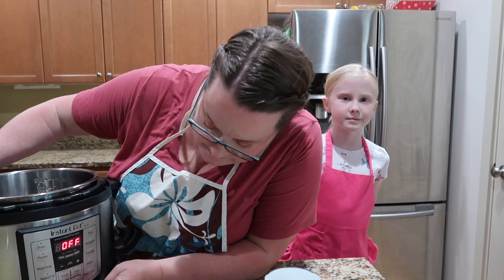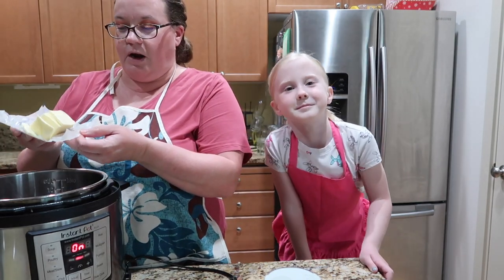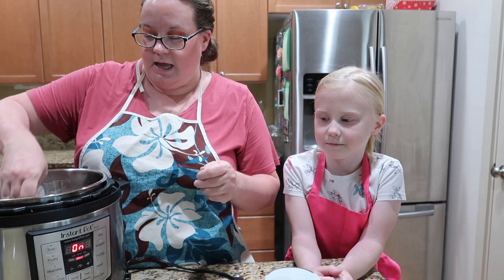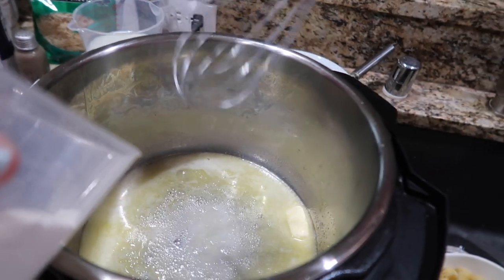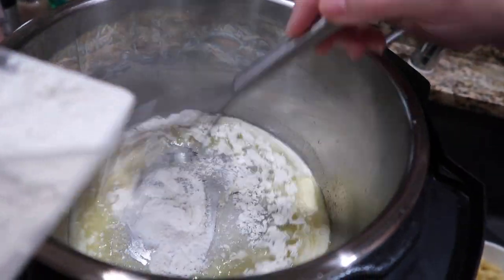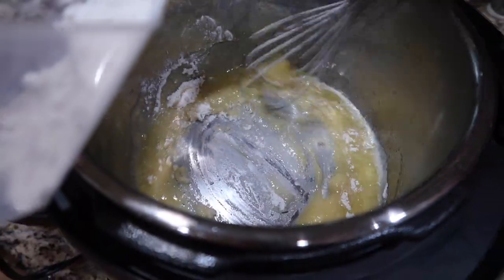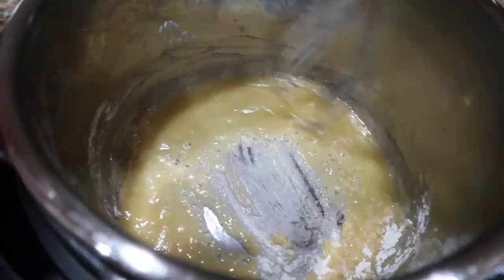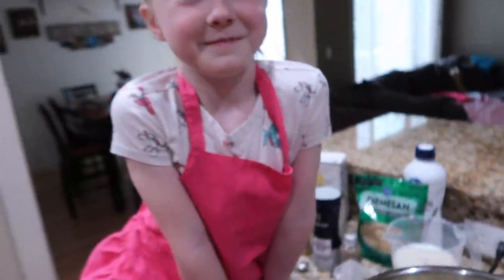The first thing we're going to do is set our Instant Pot on sauté. We're gonna take our six tablespoons of butter and melt that in the pan before we do anything else. We are going to add our flour to that and make our roux. We'll let this melt down and then add the flour - first half of it, then the rest. And there is your roux.